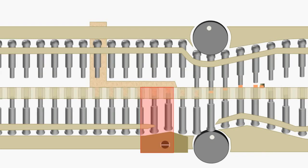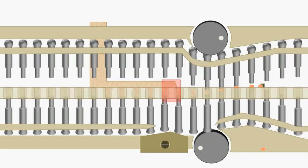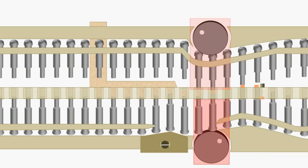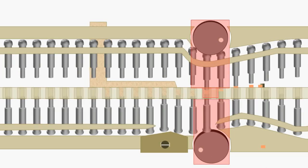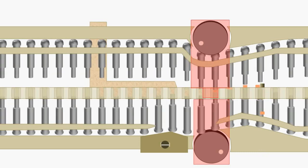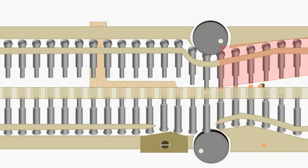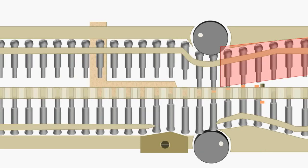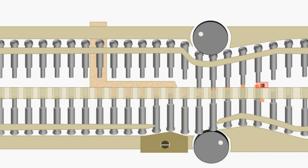The lower punches pass over the weight control cam, which reduces the quantity of granules in the dies to the desired fill quantity. The dies then pass below the wipe-off blade, which removes excess granules and returns them to the feed frame. Lower punches then travel over the lower compression roll, while simultaneously upper punches travel beneath the upper compression roll. Due to this, lower punches rise a fixed distance into the die and upper punches descend a fixed distance, compressing the granules to form a tablet. After compression, the upper punches raise slowly and withdraw from the dies, moving along the upper punch-raising cam.